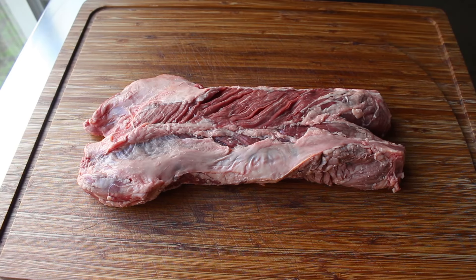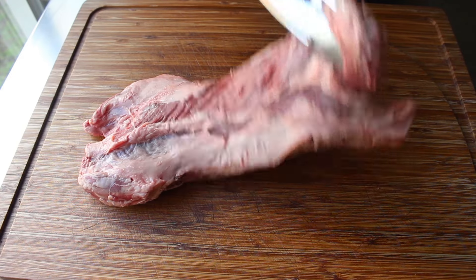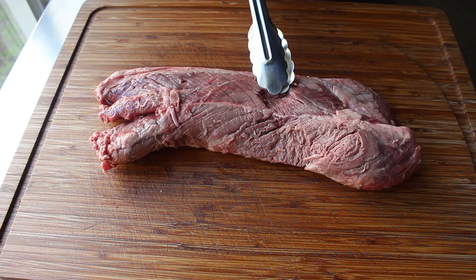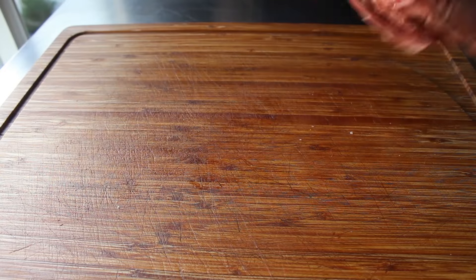Also commonly referred to as a hanger steak, it's sort of an odd-looking piece of meat, but nothing to be afraid of. It's basically two muscles separated by a very, very tough piece of connective tissue. And please let the record show that piece of meat was gouged out before I started. The whole key to working with this is properly trimming it.